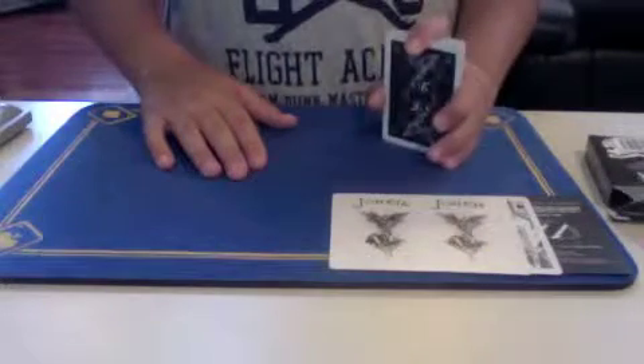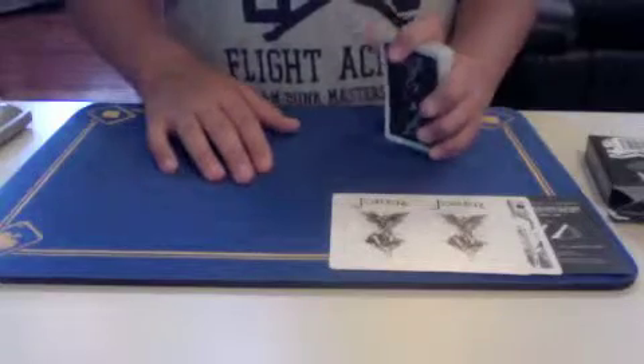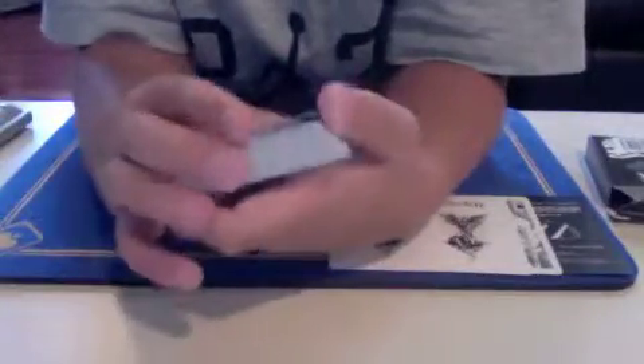Overall, this deck would get 9.5 out of 10 probably, because it's a really good deck. I really like the looks of it. The feel — I think it's a little bit different; not too crazy about the feel. But I really like the looks of the deck, and I think the looks make up for the feel of the deck.